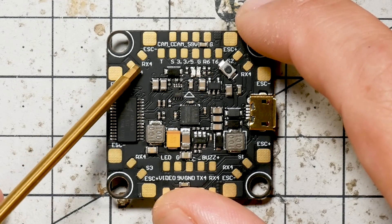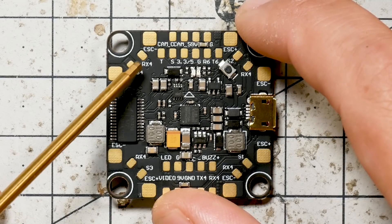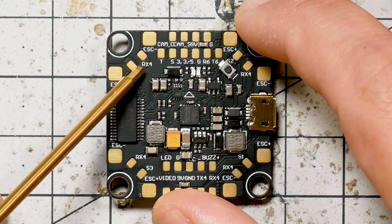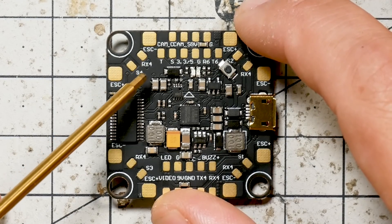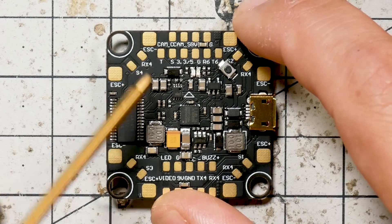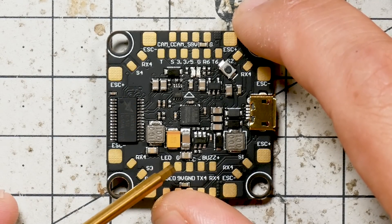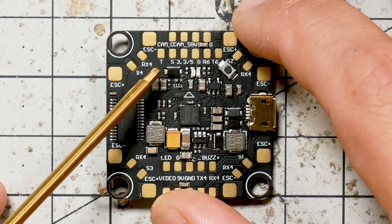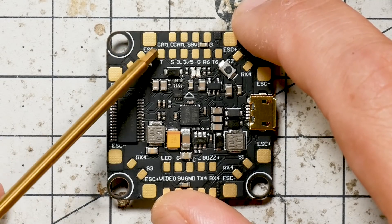We've also put the RX4 pads at the corners. If you're using ESC telemetry and you have individual ESCs, you have an easy place to wire ESC telemetry. In order to do that, we did get rid of the ground pad, which some people are going to object to. But especially when the flight controller has the PDB built in like this, I'm not convinced there's as much of an advantage. And if you really want to run a signal ground wire, you can run it to the ESC minus pad, the same as your power.